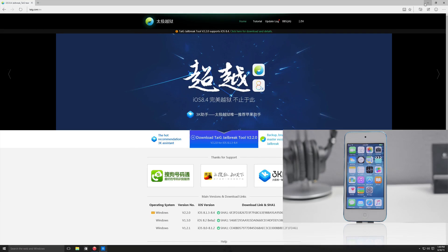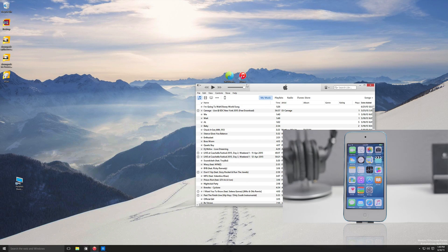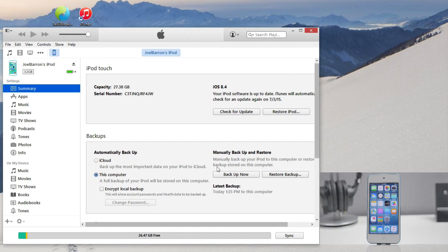Now before we get started, let's go ahead and go into iTunes, plug in your device, and back up your device.